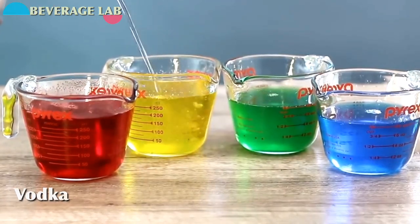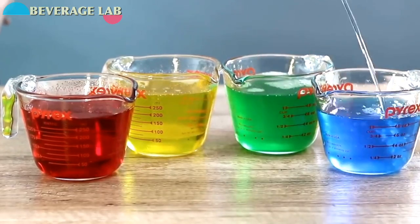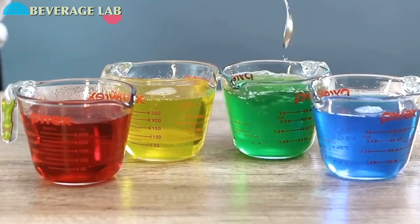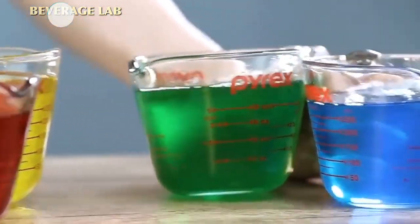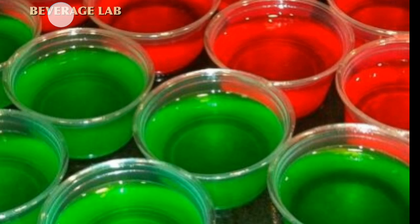Then we come in with each one of these bad boys and add some vodka. Beautiful, I love it — very nice! Stir each one a little bit: red, yellow, green, and blue all stirred in. Then we're going to take each one and pour into shot glasses to make layers.